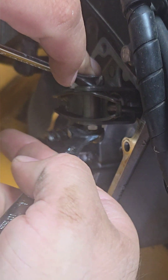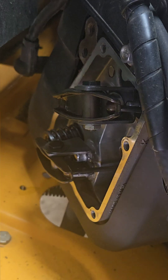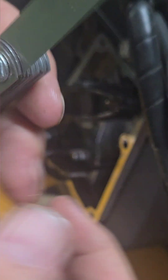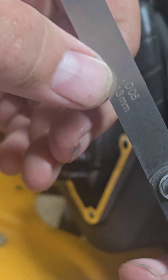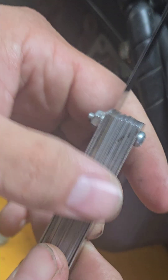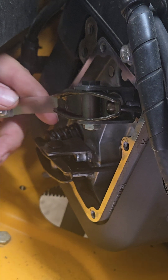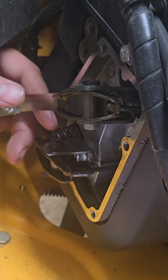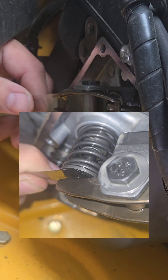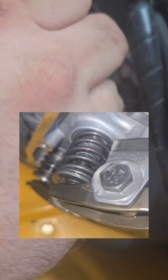I'm going to loosen our jam nut — okay, jam nut is loose. We've got our nice feeler gauge here with the five thousandths setting chosen. I'll stick this nice and flat between the stem of the valve and your rocker. Now all I'm going to do is adjust this until I get a light little retention of tightness under it.